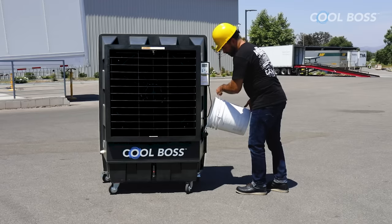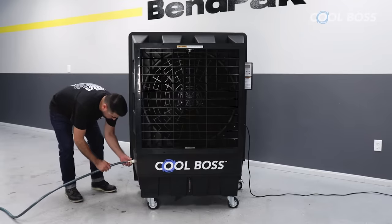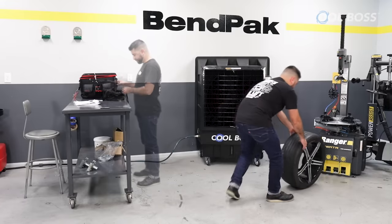Add up to 16 gallons of water and get up to 4 hours of continuous usage from a single fill. Or connect any standard garden hose and let your Cool Boss bring comfort to your work area indefinitely. An automatic water shutoff valve will stop the water from overfilling.